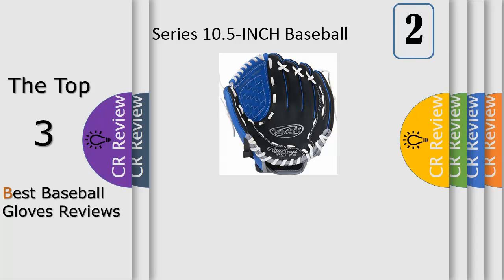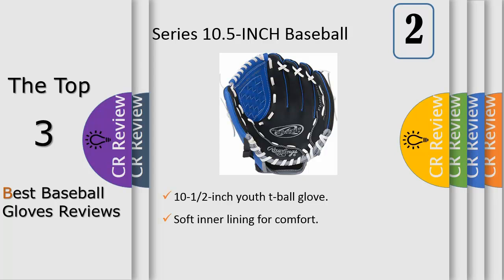Number 2: with zero break-in required, the Rawlings Youth Players Series 10.5-inch baseball glove can accompany him to the field right away. It features a textured vinyl shell for durability and a basket web that's easy for beginners to close and hang on to the ball. A strap with a Velcro brand closure ensures a custom fit.